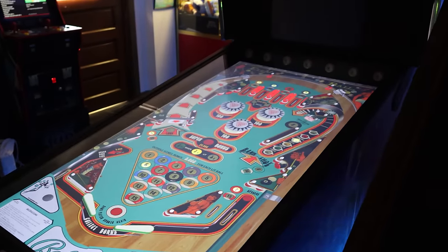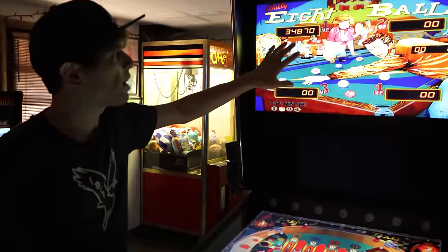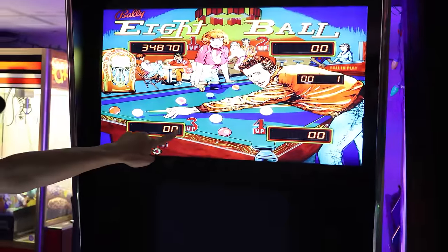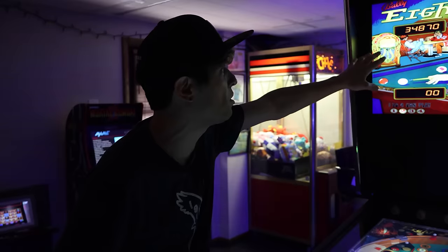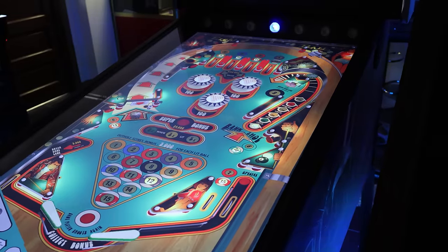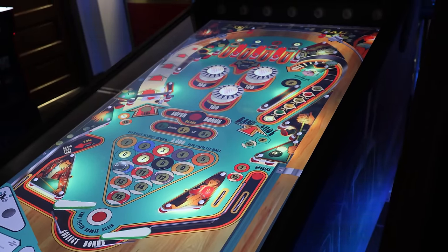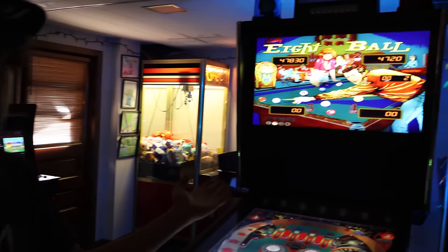I hit the rubber and right in the outlane. This game doesn't have a dot matrix display because the score is on the back glass. This is one of my favorite back glass games — the score thing literally looks like it's cut out, it doesn't even look like a monitor up here. The camera is not going to do this justice, but it looks gorgeous and keeps your score up here just like the actual game does. That's me sucking at Eight Ball.